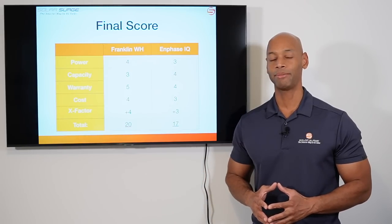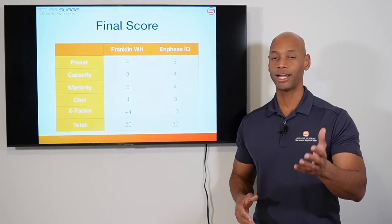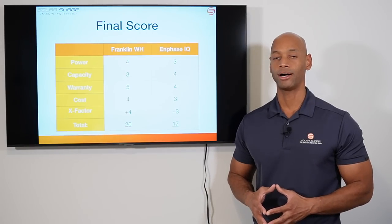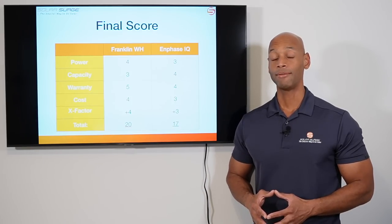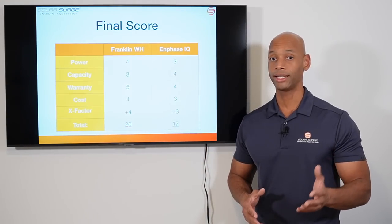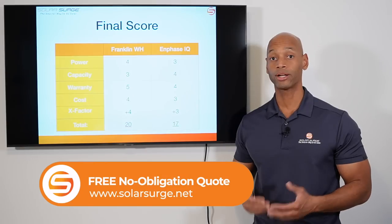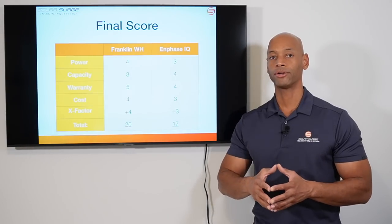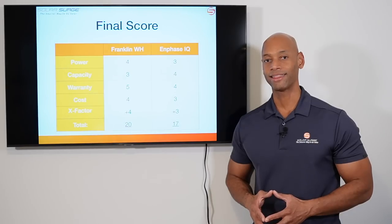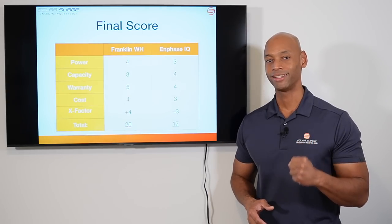Well folks, that about does it for today's comparison video. If you're getting good value from the videos we post here on Solar Surge, be sure to give us a thumbs up and consider subscribing if you haven't already. We're trying to get at least two videos out every week to keep you up to date on new products and developments. If you're a homeowner looking at battery backup options, feel free to reach out via the link below to schedule a short Zoom call with one of our experts. Thanks for watching — I'm Joe Ordia encouraging you to get prepared and be empowered. We'll see you again soon.